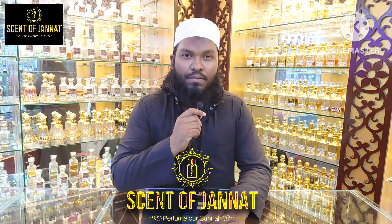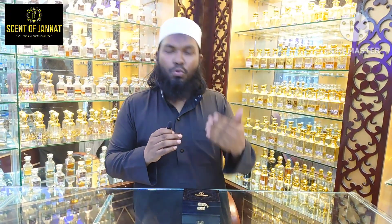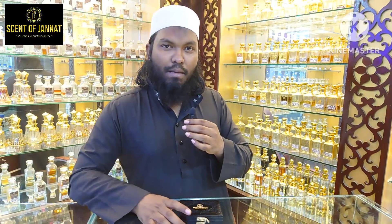Assalamu alaikum warahmatullah. I am Jannath Onik. This is a short video, so let's see this video.